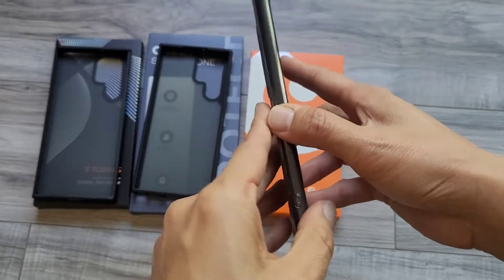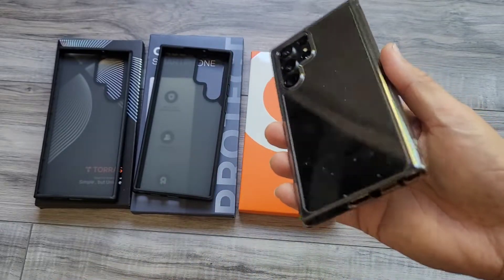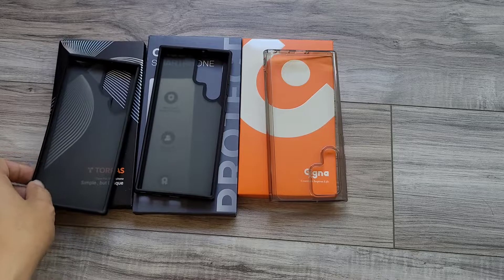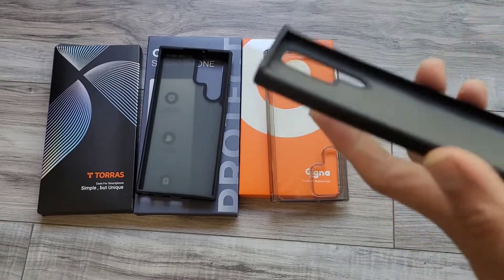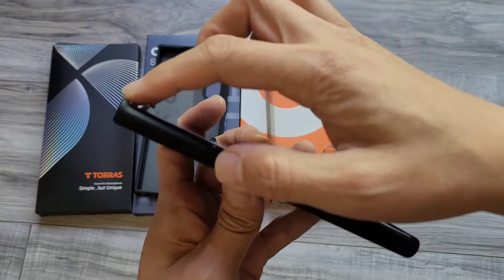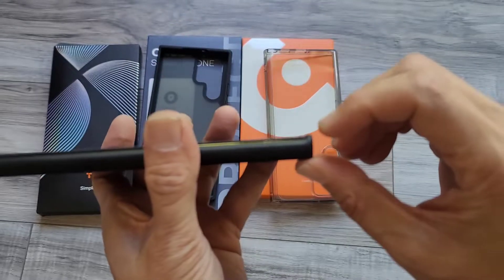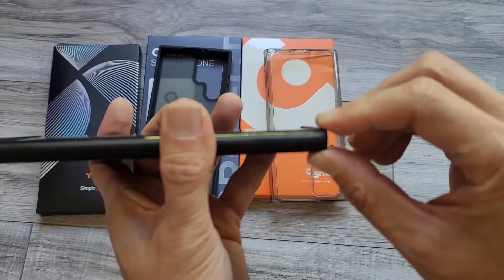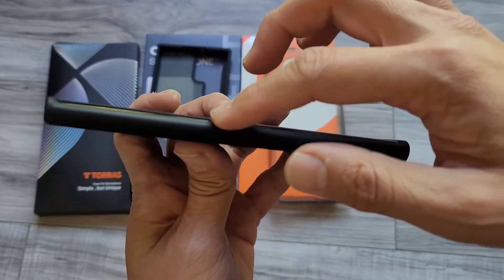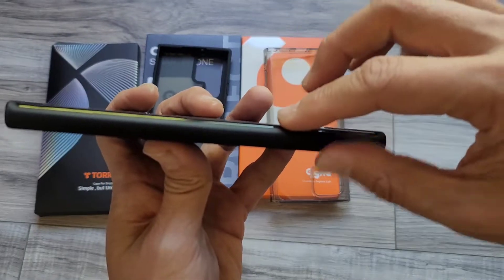And considering this was only $4.99, that's impressive. Now let's go with the Torus case. This one actually has the highest lip on the top and bottom, so it feels like if you drop it, it would do pretty well. I just wish the side was a little bit higher — you can see the curve right there, whereas the clear one actually came up just a little bit higher.